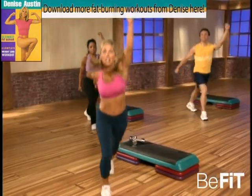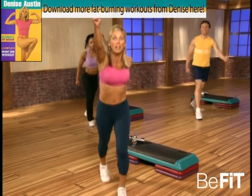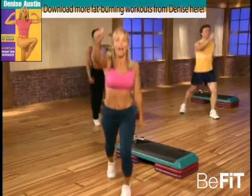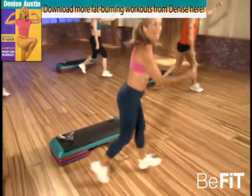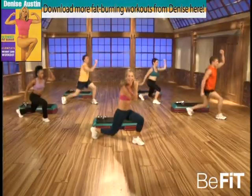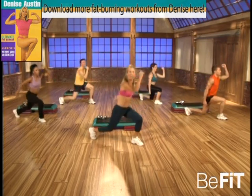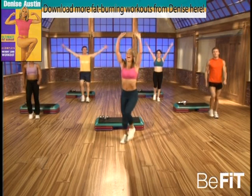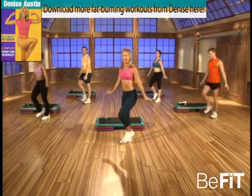Good, now double, double, double — you got it! Good. Now power — go. Power! Here's your chance — plyometric blast, away with that fat! Yes! Good, last one. Okay, relax — inhale and exhale. There's your recovery time, good.